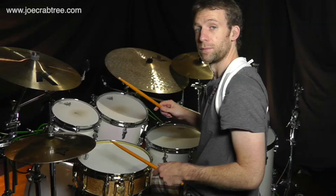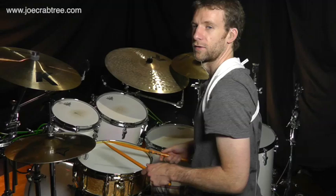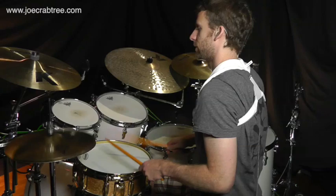You can move the accent onto a cymbal with a bass drum if you like. So: one triplet, two triplet, three triplet, four triplet.